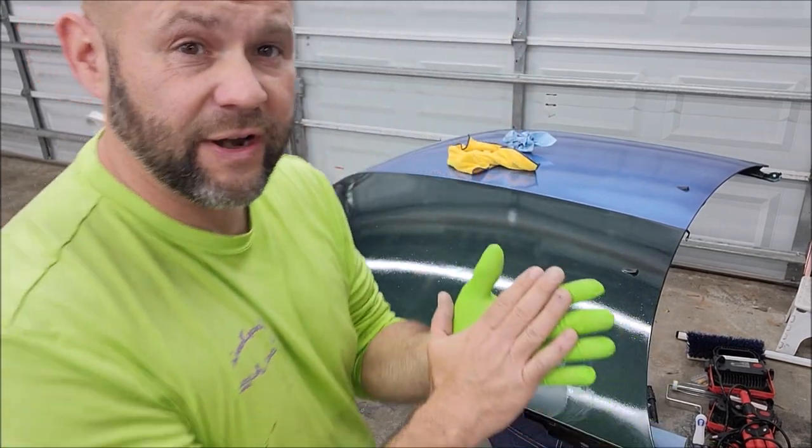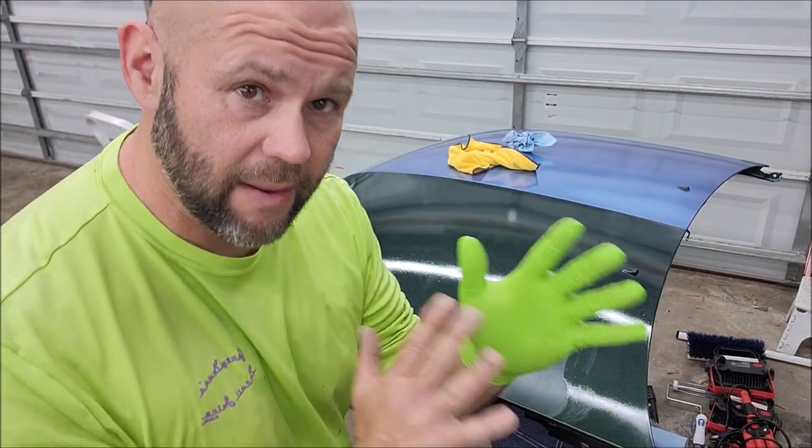Hey guys, it's Gary Dean — Infinity Custom Works, DetailJuice.com, Gary Dean Detailing.